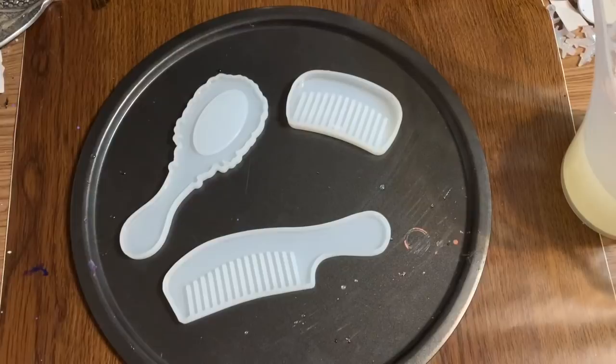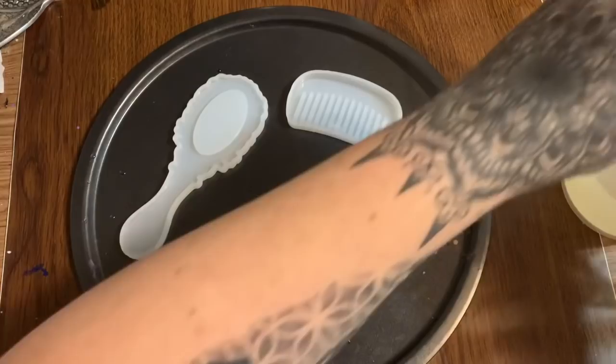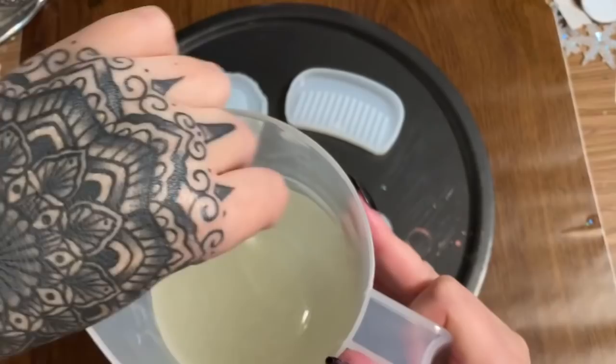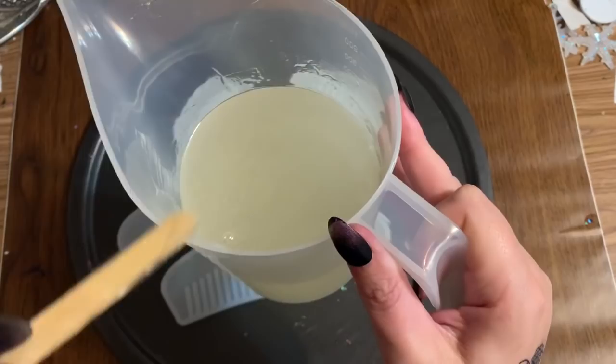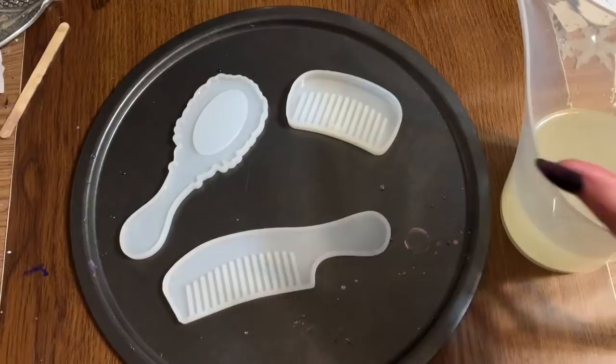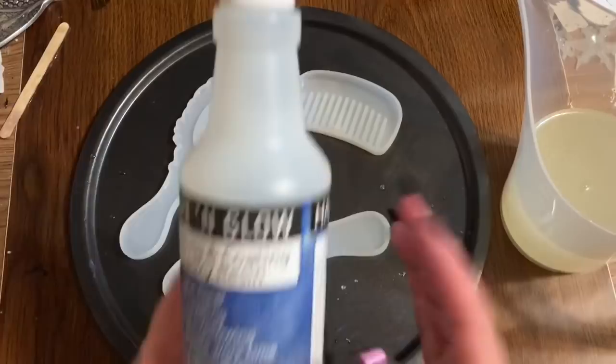I already have my resin mixed up over here. I'm using a bit of a different measuring cup than what you usually see me use — this one is not disposable, like many of the other cups I use. I'm using this because I'm pouring a lot of resin and I've got a bunch of molds, so I'm mixing up large quantities at once.